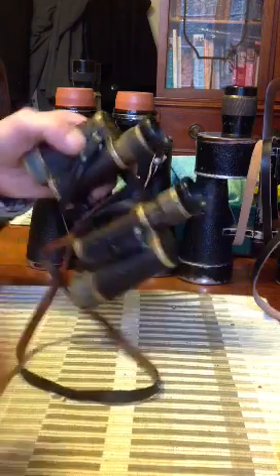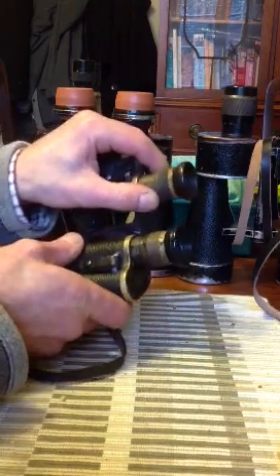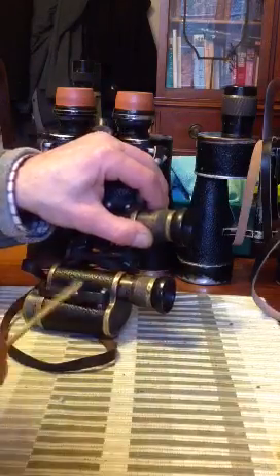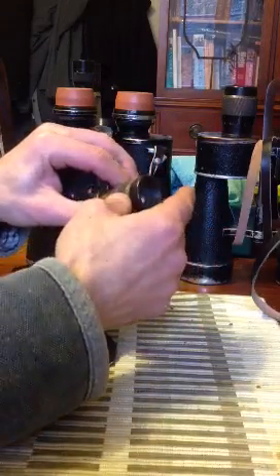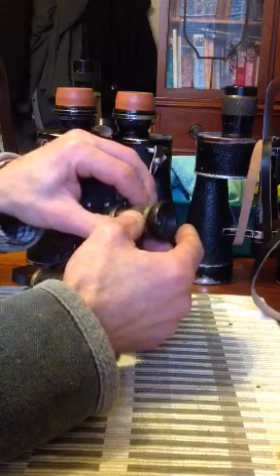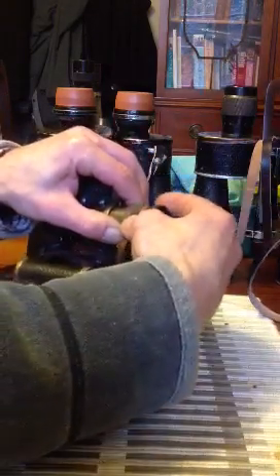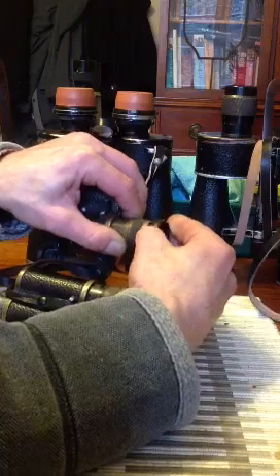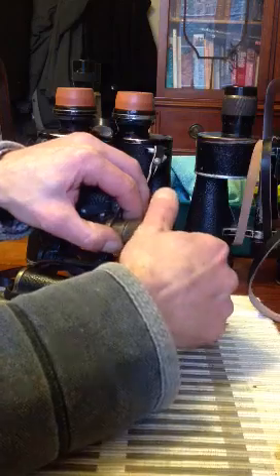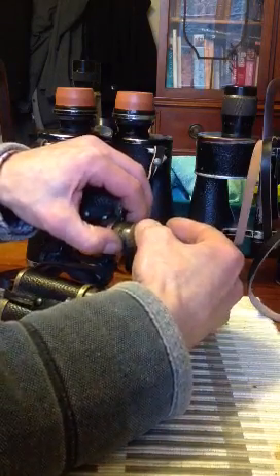So first we extend the focus all the way out. We then grasp and hold firmly the diopter scale — not the knurled part. Now we're going to be turning clockwise. This may seem strange at first because this is a left-hand thread, so it works completely the opposite to a right-hand thread. Grasping that firmly, we turn, and as you can see the diopter ring is now loosening itself from the main body. Do this until it falls completely away and becomes detached from the main part.